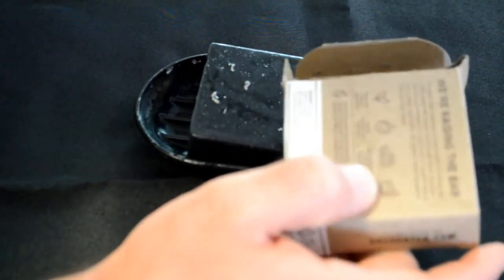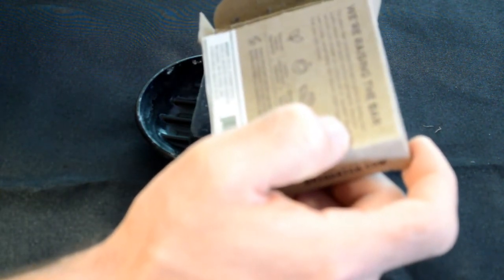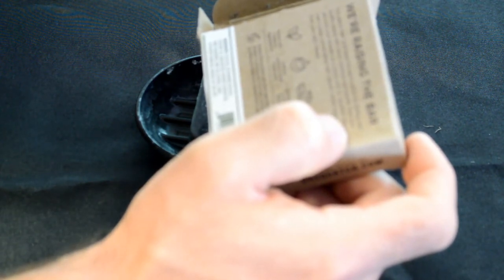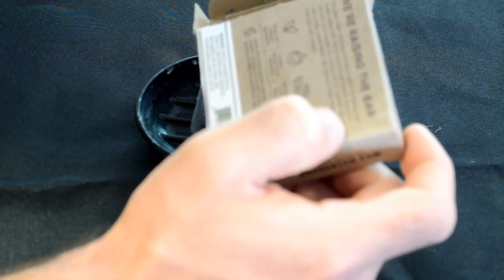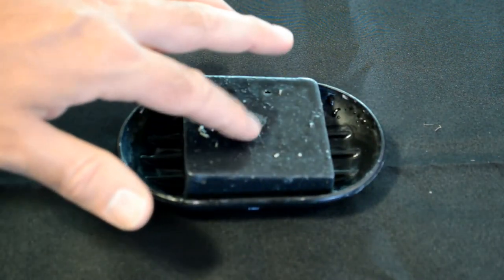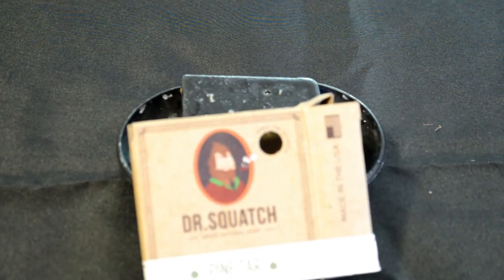I do like the fact that it's made with really high quality ingredients. I've reviewed several soaps on this channel, and this is one of the higher quality ingredient lists I've seen. The first ingredient is olive oil — I don't think I've ever seen that. Sustainable palm oil, coconut oil, shea butter — all sorts of good stuff. And also it has a gritty texture, as you're washing — there's actually sand in here, so it exfoliates as you wash.